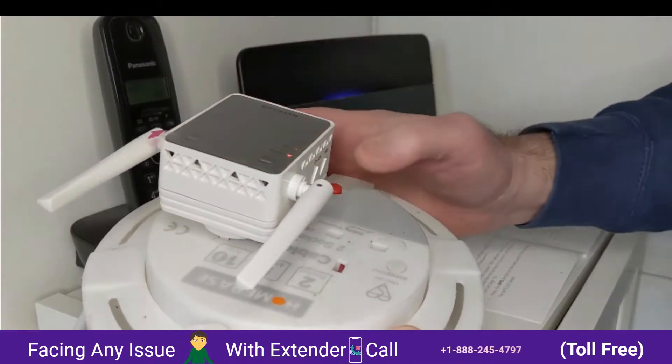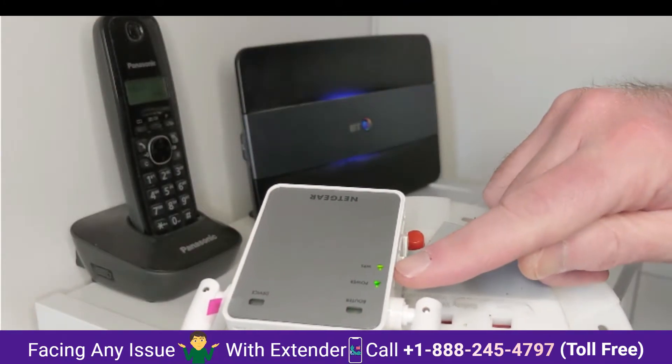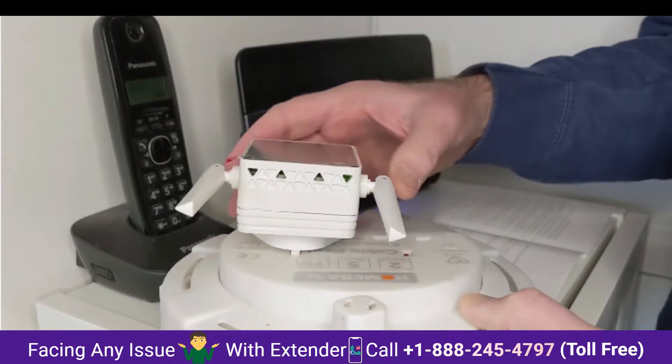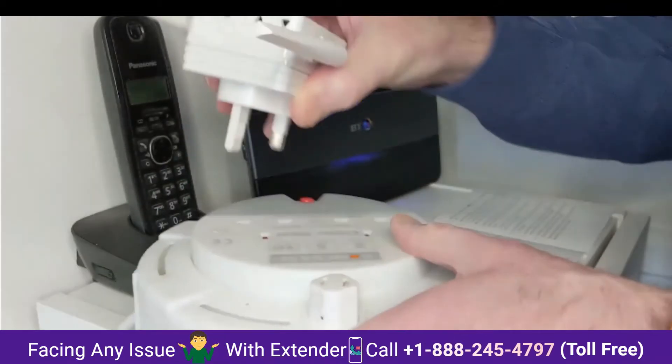So I've just put an extension lead here so I can show you everything together, close to the hub to get it connected. There we are — it's gone solid. So we can unplug that and put it in wherever we want in the house, and it's ready to go.